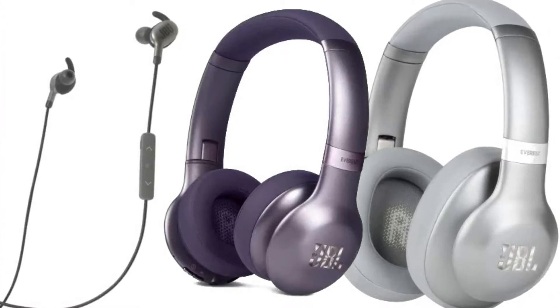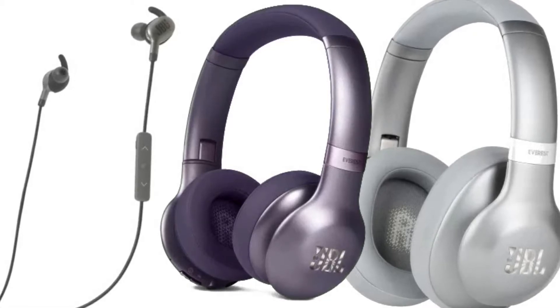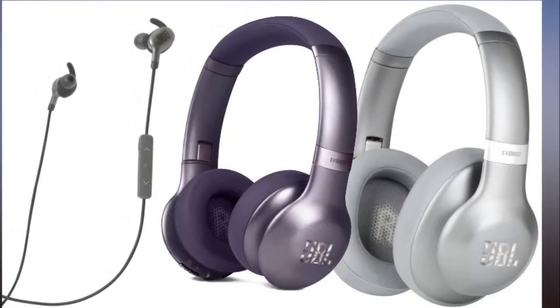Both of these over-ear models feature a sensor on the ear cup that enables Google Assistant. From there, the wearer can skip tracks, adjust volume, start playlists, set reminders, and do pretty much everything else in the smart assistant's repertoire.